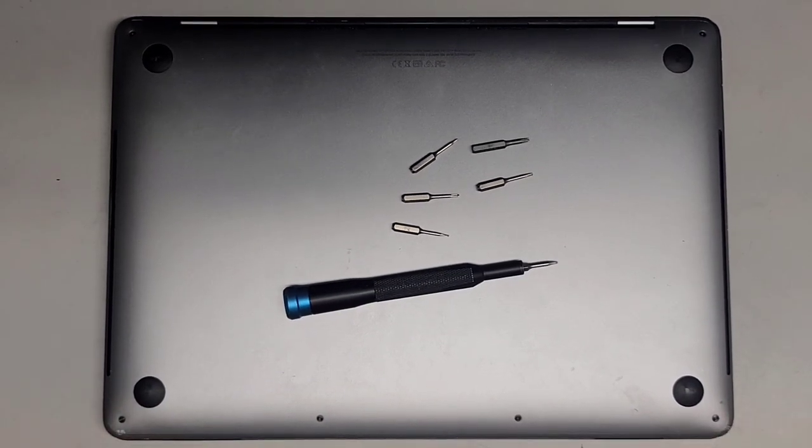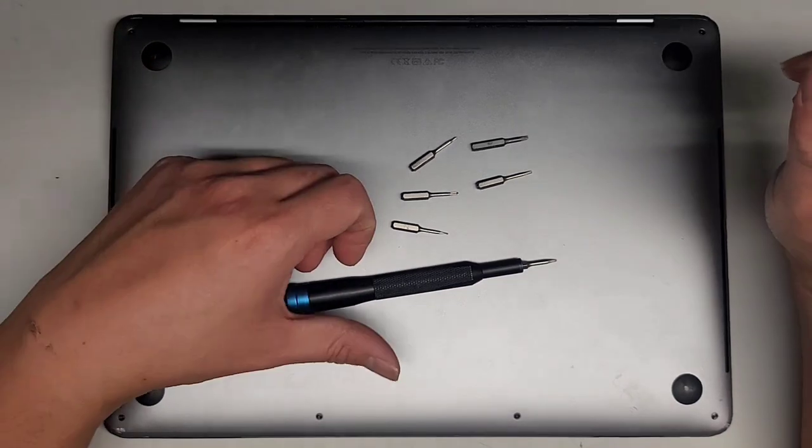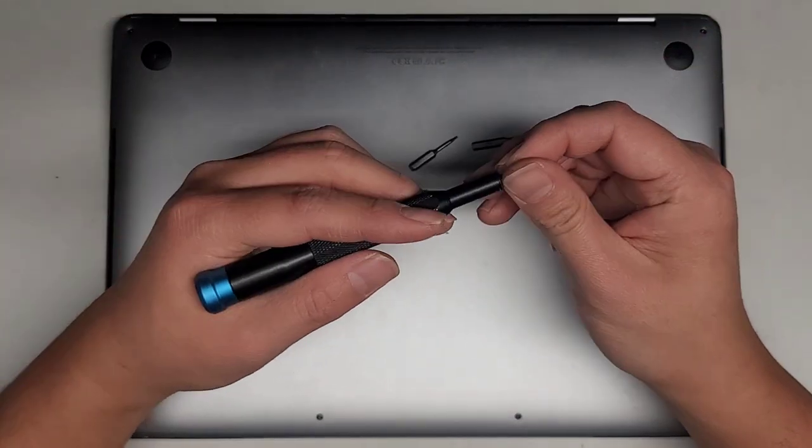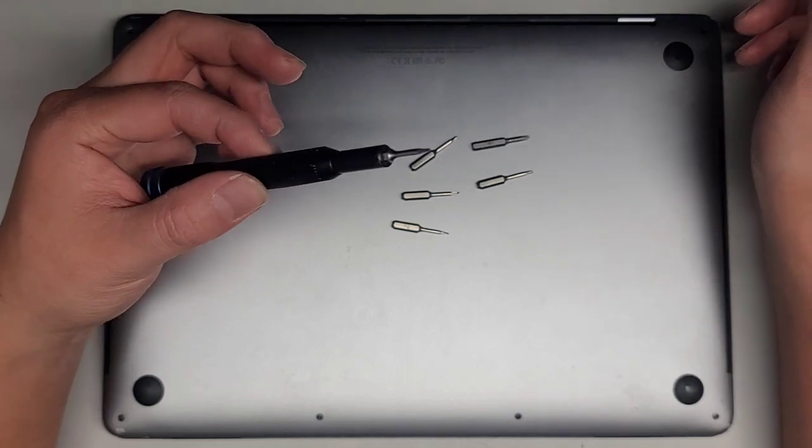I'm going to be showing how to replace the screen on this 13-inch MacBook Pro. This is a 2018 model A1989. You're going to need a lot of screwdriver bits. The first one we're going to need is a PH5 or Pentalobe 1.2.